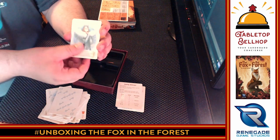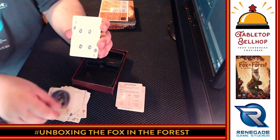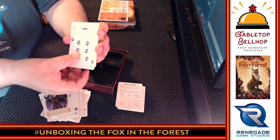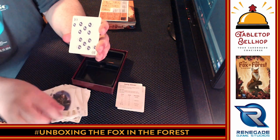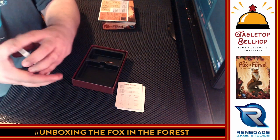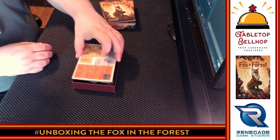Then we get to the final suit of moons, with the same characters: swan, fox, woodcutter, treasure, witch, and monarch. That's it — 33 cards total, 11 cards in three different suits. That's what you get with a shiny new copy of the Fox in the Forest from Renegade Games, in partnership with Fox Mind Games.